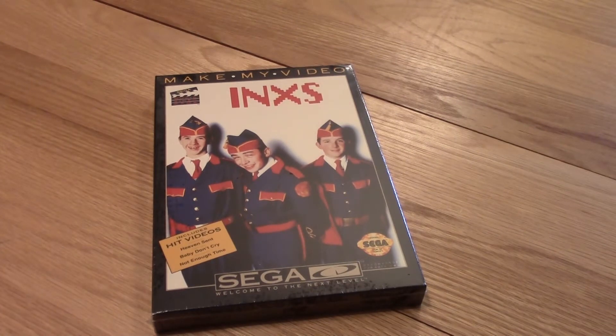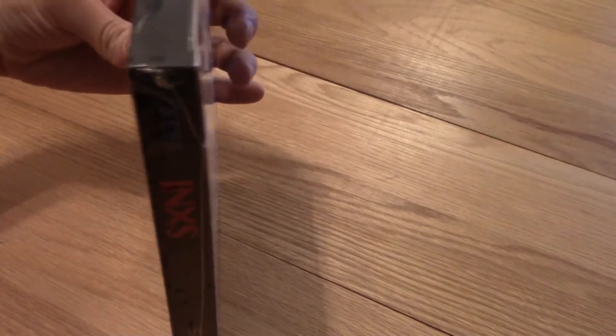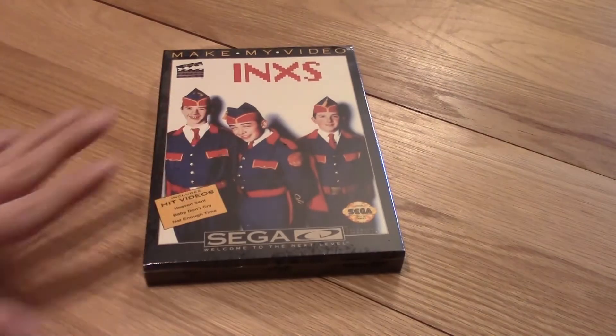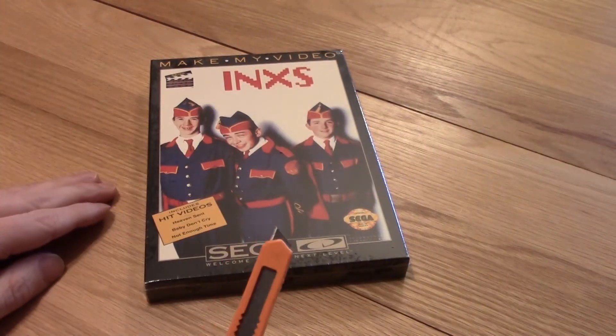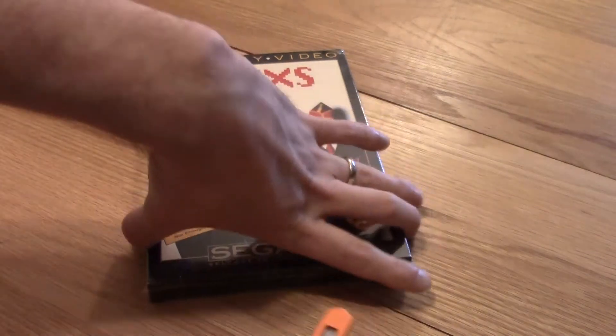So we got the Sega music video game — In Excess. Got this brand spanking new, so it actually is a really really good brand new copy. Anyway, I'll go ahead and open it — it'll probably be fine.